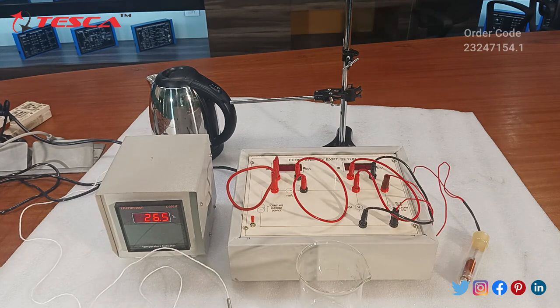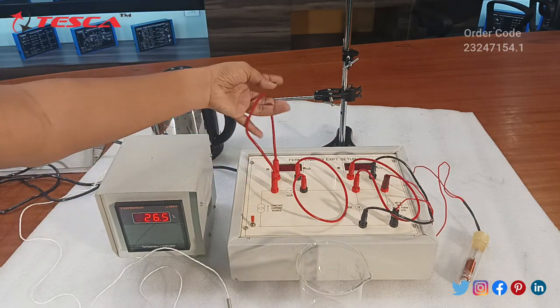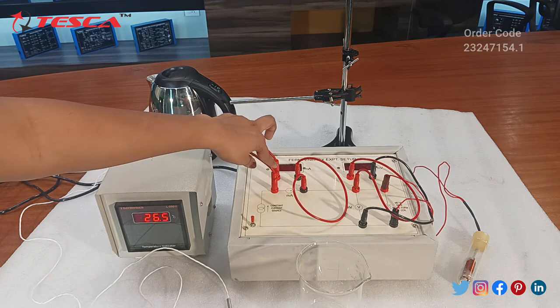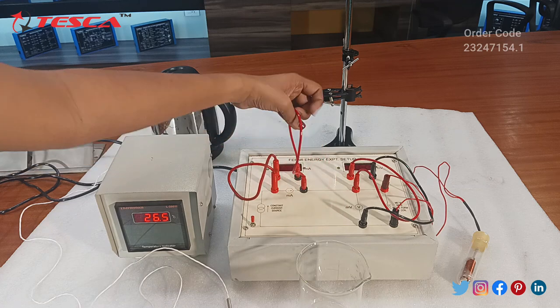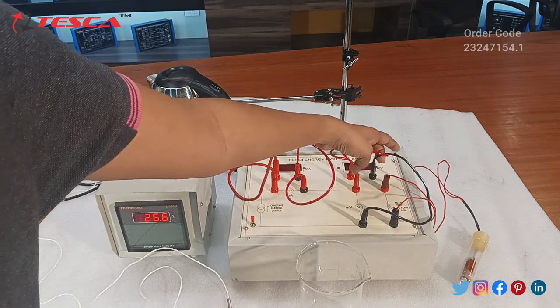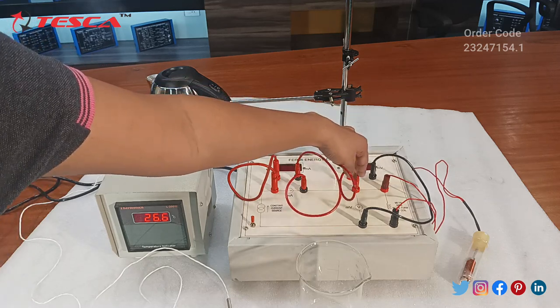Until then, we have done the connections here. We have connected the positive terminal of the milliammeter to the positive terminal of this, and then negative to this, and same with the millivoltmeters — positive connections from this meter to this.